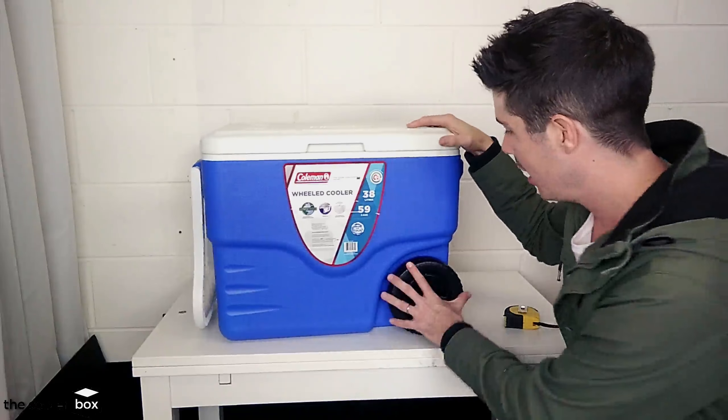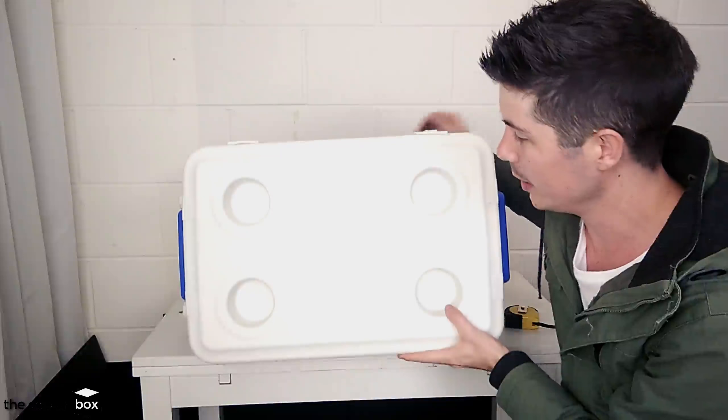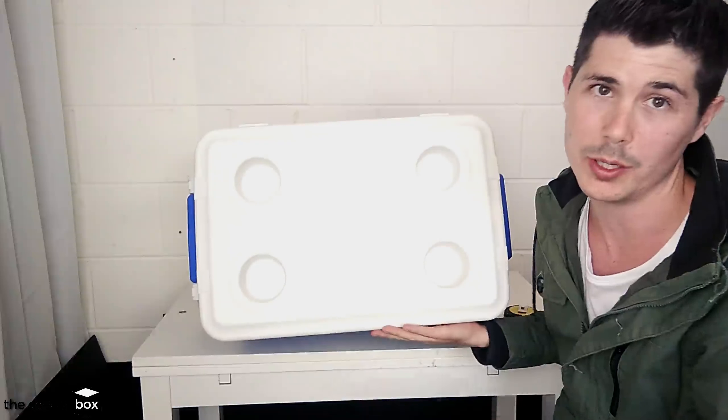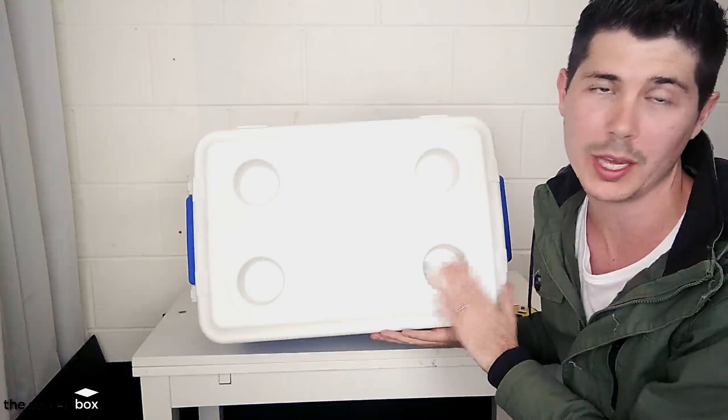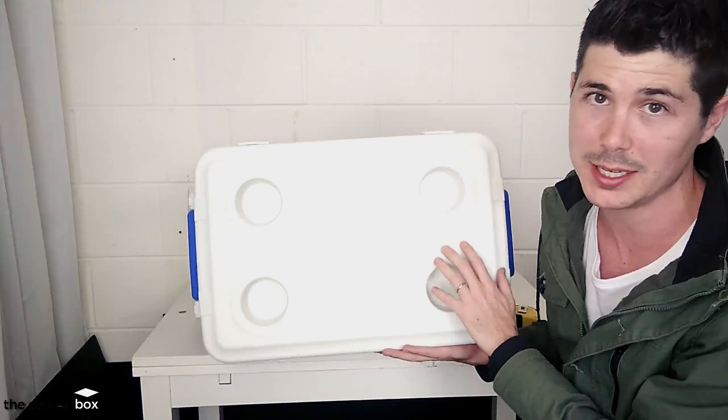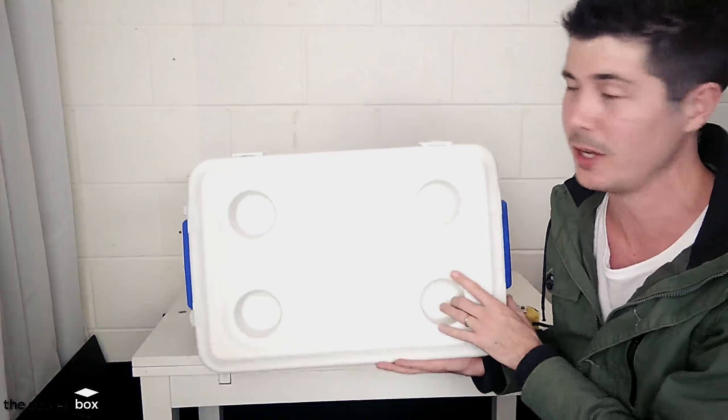If we have a look at the lid and turn it down, we can see in the lid that we've got four cup holders here and these are quite deep. So when you put a beer or a can of drink in there, they're not going to fall out. We also have a measuring tape on the front with inches and centimeters on there. So that's a nice feature of the lid.